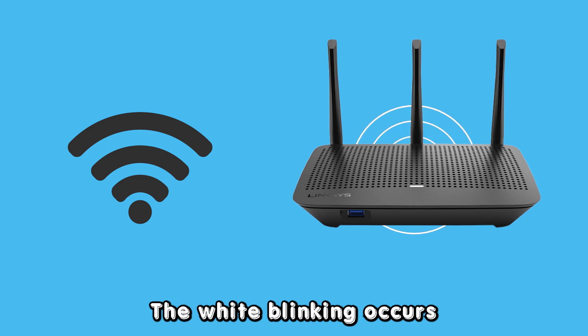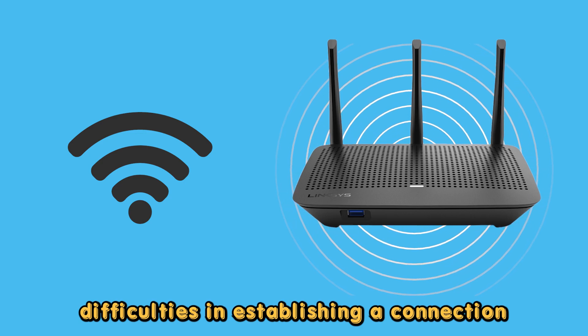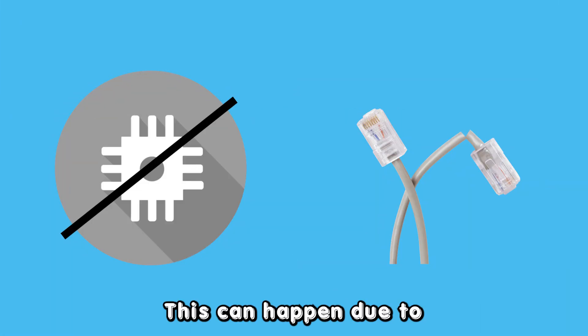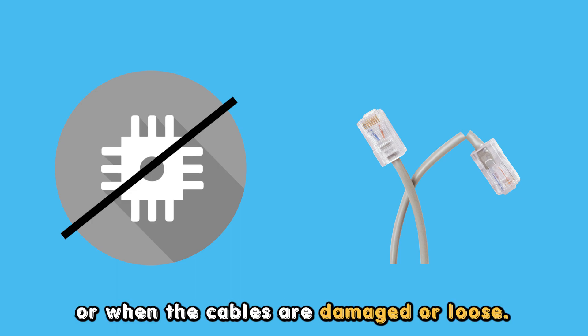The white blinking occurs when the Linksys router is experiencing difficulties in establishing a connection with the Internet Service Provider, ISP. This can happen due to outdated firmware or when the cables are damaged or loose.